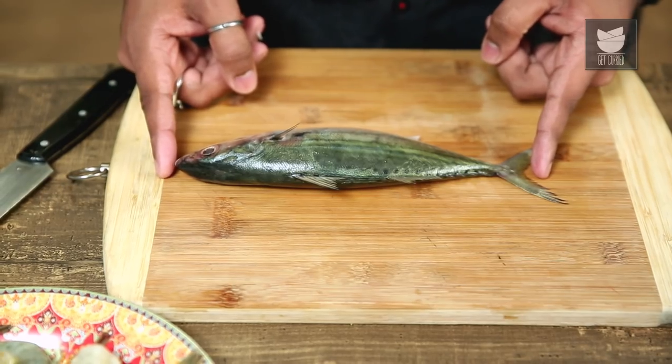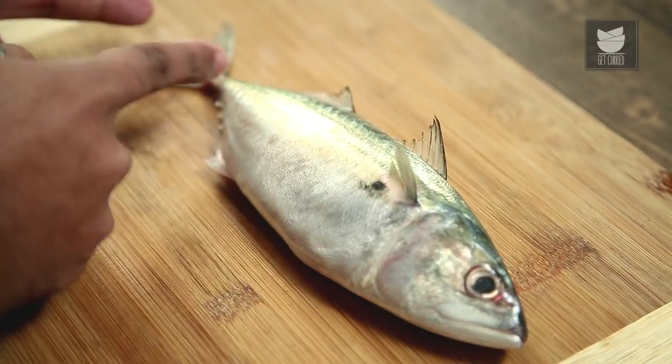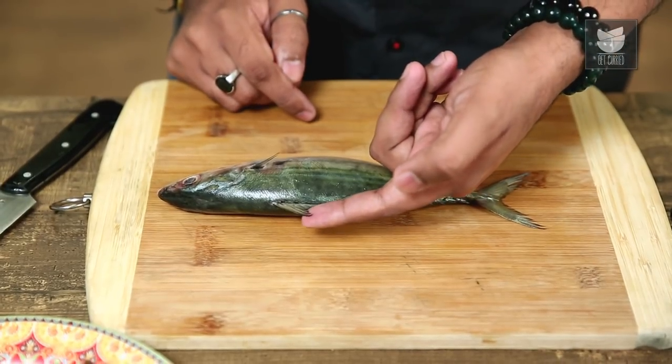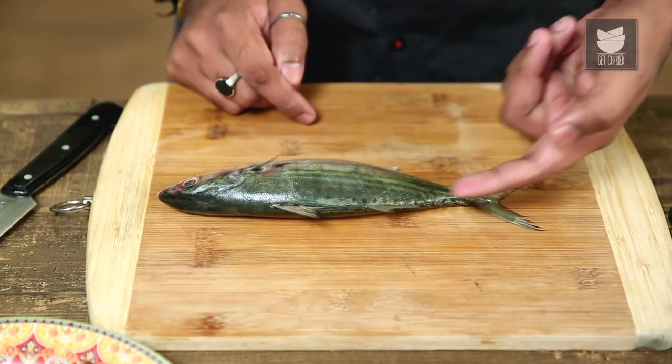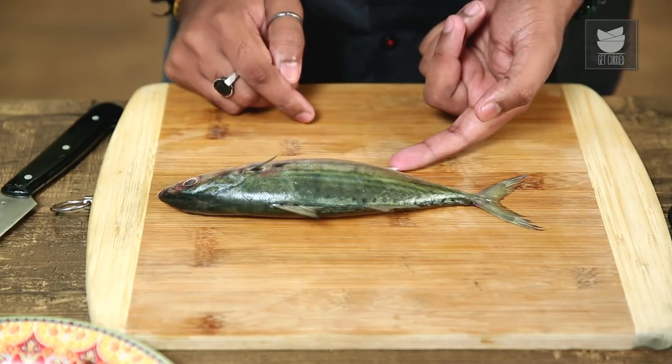Beginning with the Mackerel, let's first understand the parts of a fish. We have the head, we have the body, and we have the tail. We have a few fins here — starting with the Spinous Dorsal, the Soft Dorsal, the Caudal or the Tail, the Pectoral Fin, and the Anal Fin.